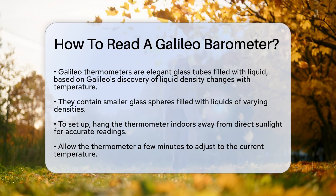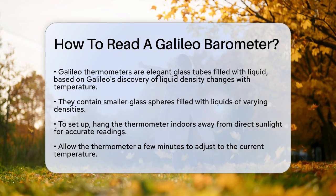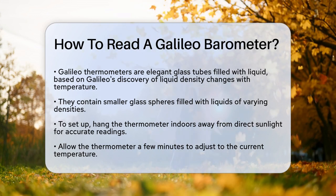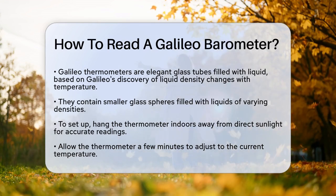First, it's important to know that a Galileo thermometer is not actually invented by Galileo Galilei, but it's based on his discovery that the density of a liquid changes with temperature. This thermometer is essentially a glass tube filled with a clear liquid, usually ethanol, and several smaller glass spheres filled with liquids of different densities.